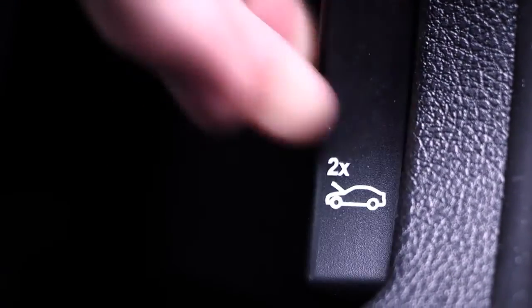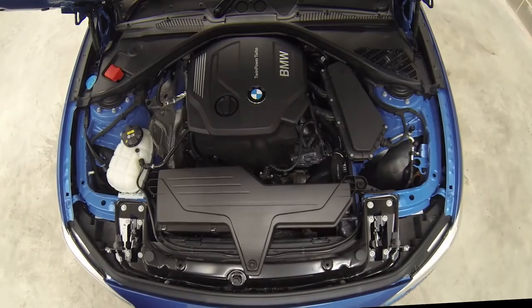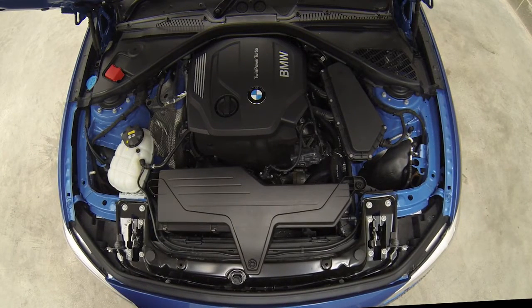Open the bonnet, identify where the brake fluid reservoir is and tell me how you would check that you have a safe level of hydraulic brake fluid.